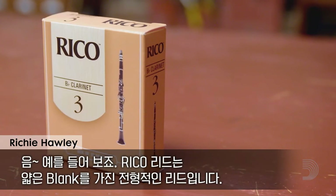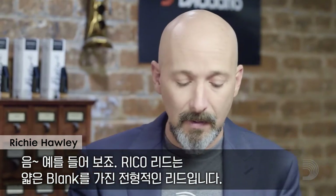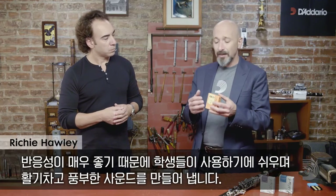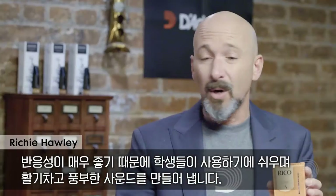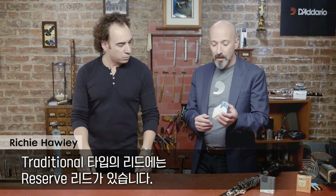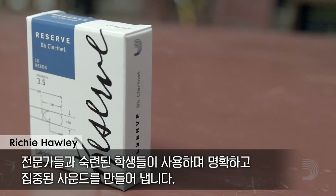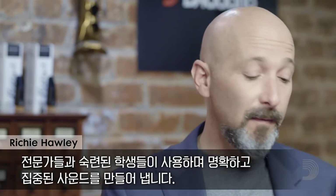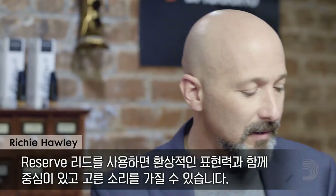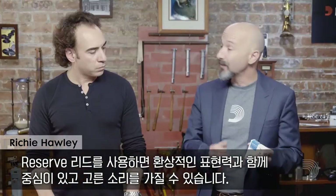What characteristics differentiate one from the other? The Rico reed is typical of a thinner blank reed. It responds really well, so it's easy for a student to use, but it also makes a full, vibrant sound. A traditional type reed is the Reserve. Professionals and advancing students use this. It's very clear, very focused — you get a lot of wonderful projection and the sound is very centered and rounded.